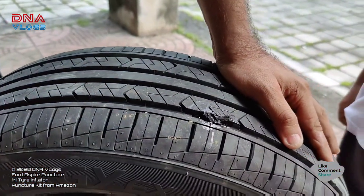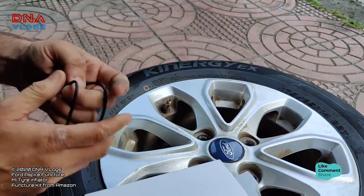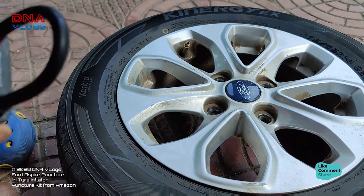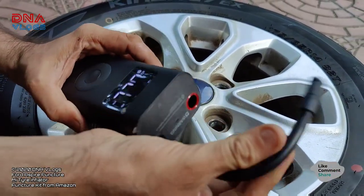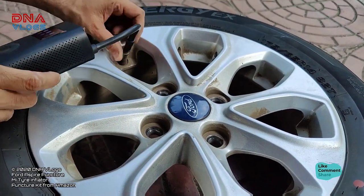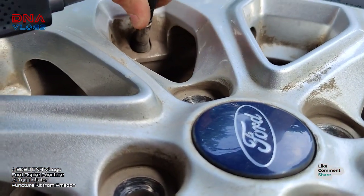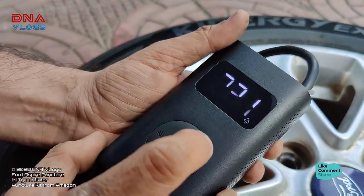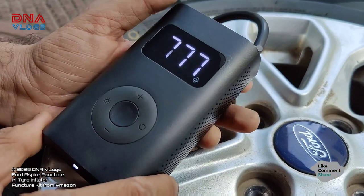Now I am preparing the MI compressor. What you have to do is just unplug the charging cable and your pump will start. Then put it on the nozzle and lock the nozzle. Raise the target PSI to what you want, and then just press the button and it will start filling.